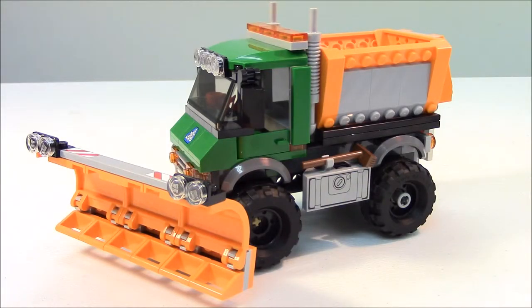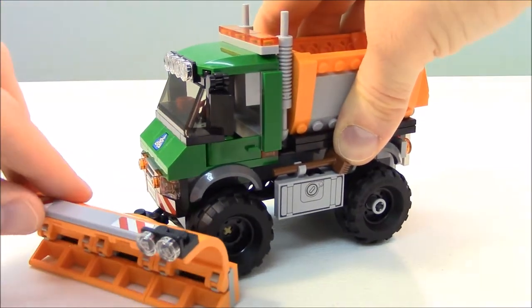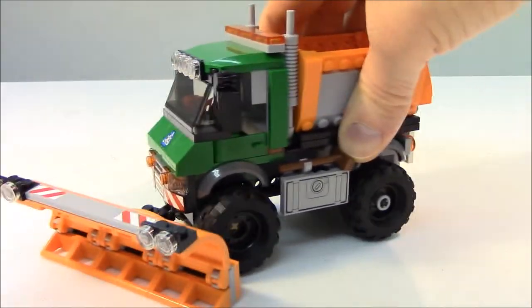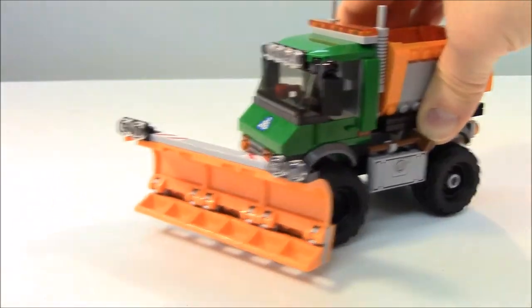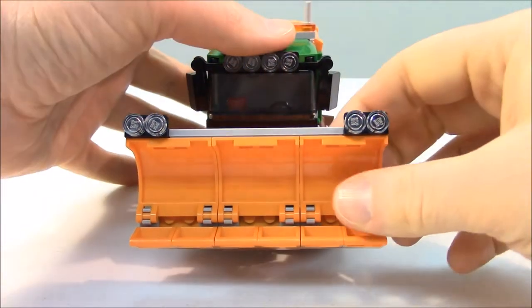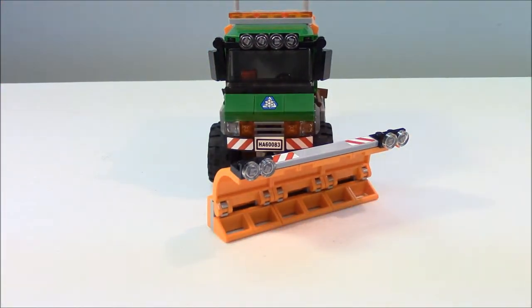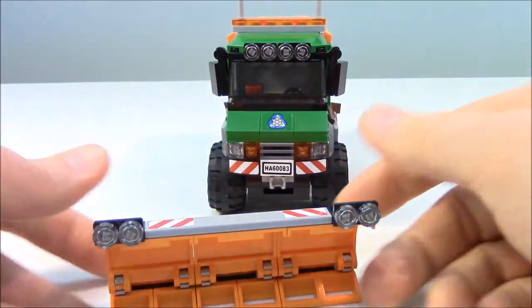Here is the main attraction to this set — the snowplow truck. You can see immediately the huge blade on the front of the vehicle, which features these new curved bricks. This blade does rotate and swivel. It can go at an angle, be positioned flat on the ground so you can push snow — you can actually hear the blade making contact with the table — or you can lift it up so it doesn't connect. You can also have it centered, and there's a clear line of sight over the top of the blade.